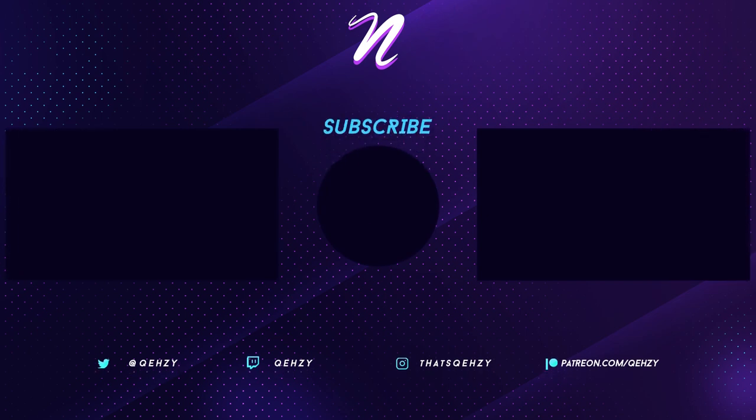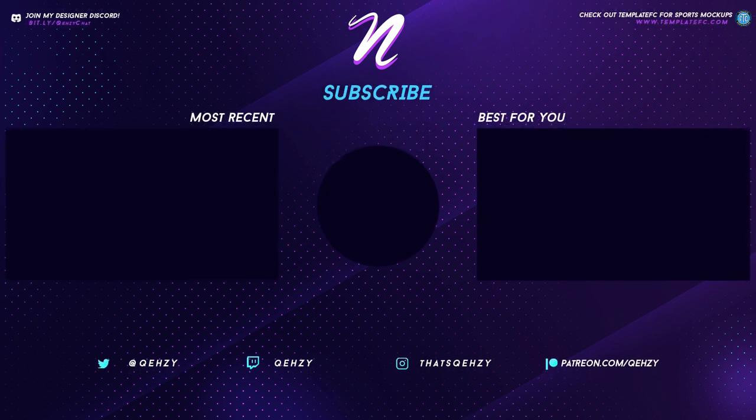And that is my MLB redesign series. I hope you guys enjoyed this video. If you did, please leave a like and subscribe to my channel for more. If you guys want to see the full project with all the uniforms, National and American League, you can check that out in the description down below — it will take you to my Behance where you can see all those still images. Thank you guys for watching again, and I will see you in the next one. Peace.